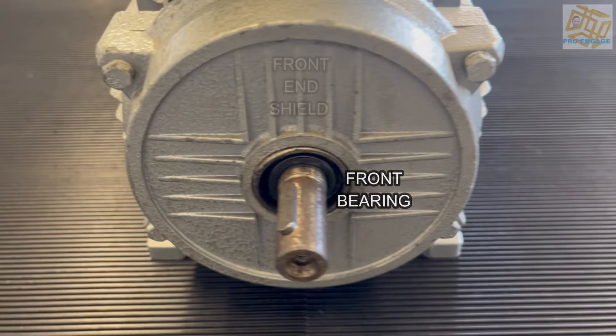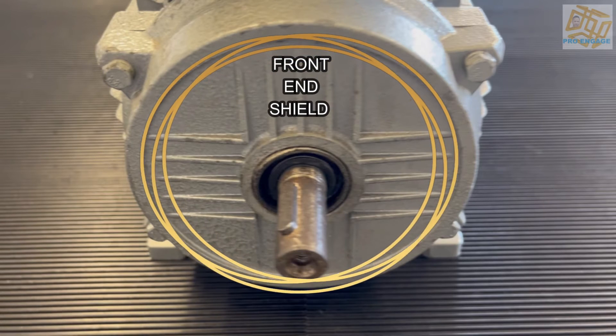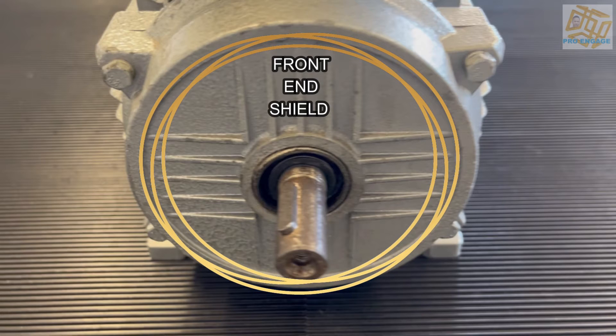Right in front of us is the front end shield — that front cover — and usually that is intact. But if there's a crack or a hole, that would never be good for the motor itself because things can get in there and it could cause damage.